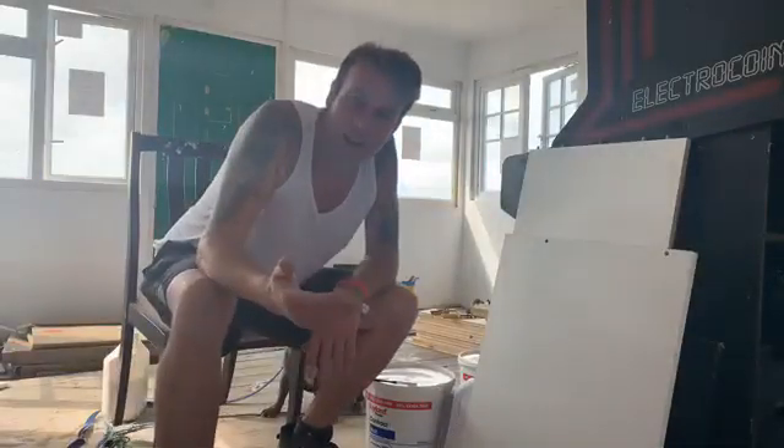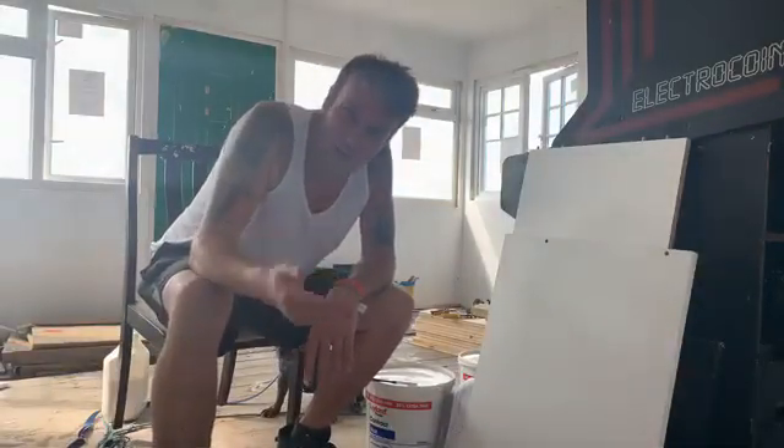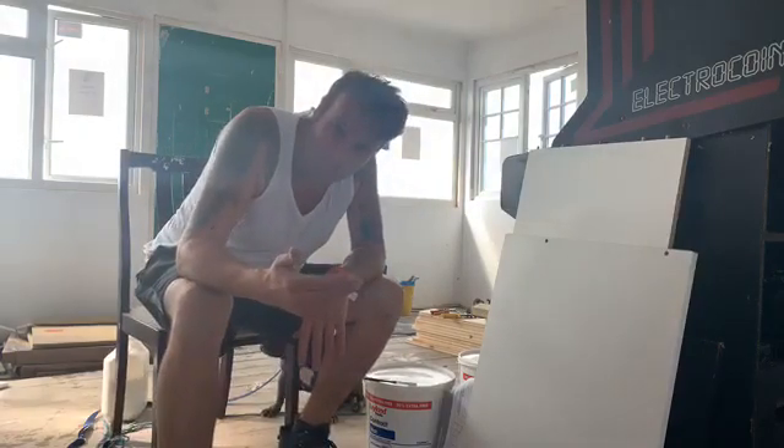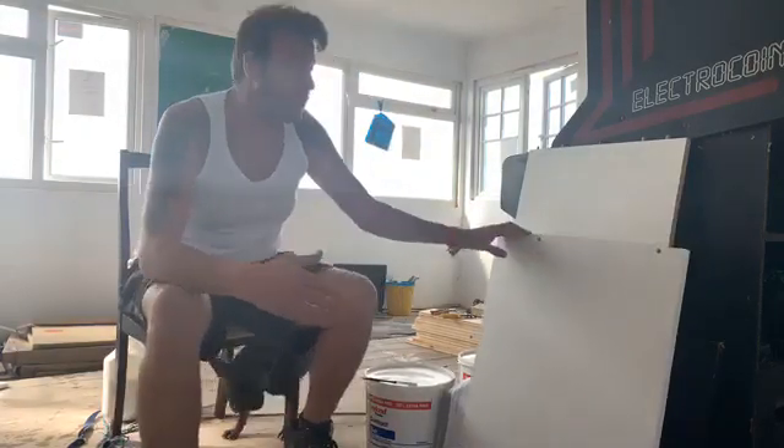Ladies and gentlemen, you might be wondering how to assemble a wool cabinet, but this is part 315 of how to assemble an original J-Ricksey front bungalow. This is what you need to do.